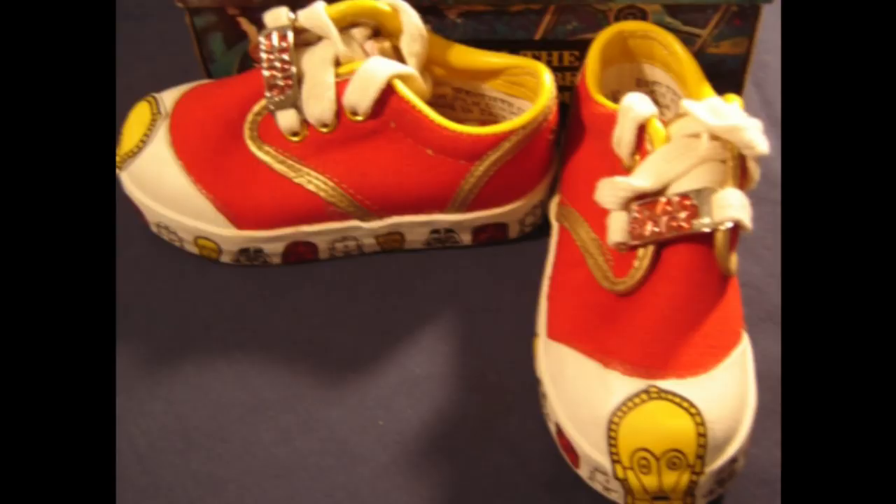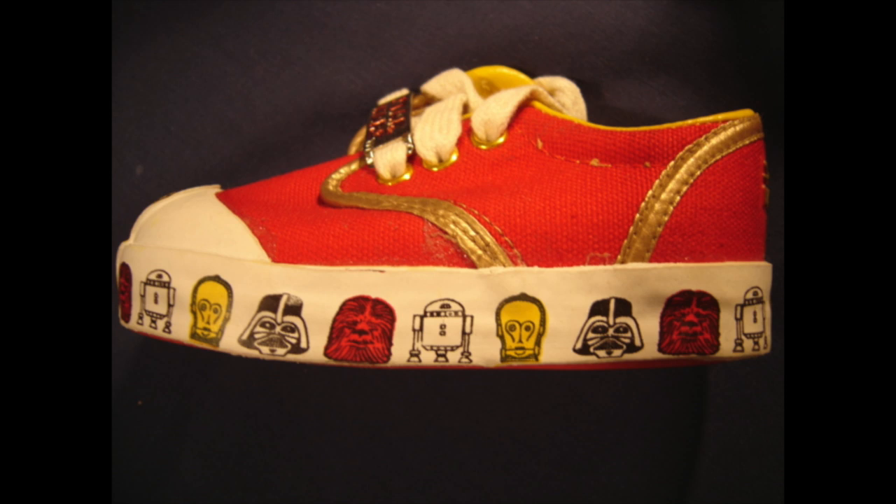There was once a man with one red shoe — sadly, it wasn't a red Star Wars shoe. But if it was, it would probably look like this vintage Star Wars red shoe. Kid sizes only. It's red with a gold trim, and on the shoelace it says Star Wars. And look around the edge of the shoe — it's got Darth Vader, Chewbacca, R2-D2, and C-3PO.